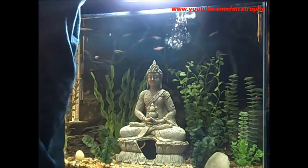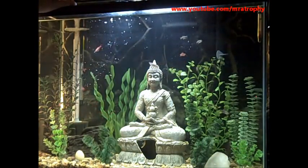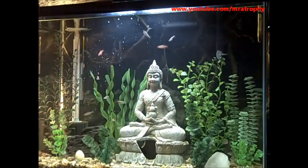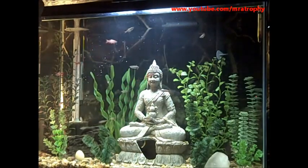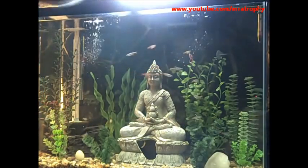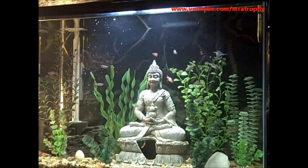This is a mix of brine shrimp and bloodworms and they go bonkers over it. I'm going to do it in spurts because it gives them more time to eat.